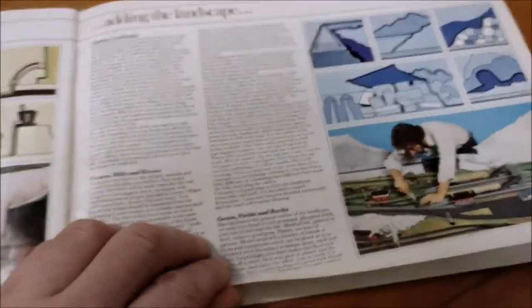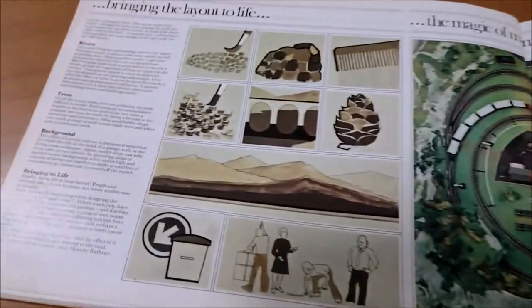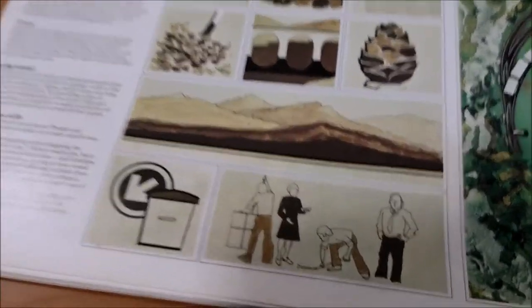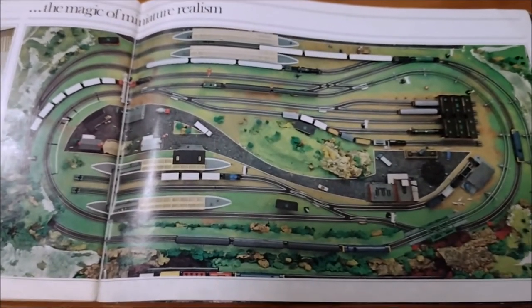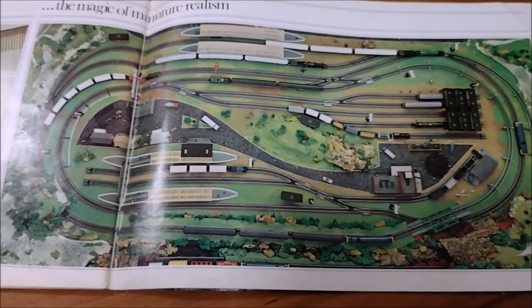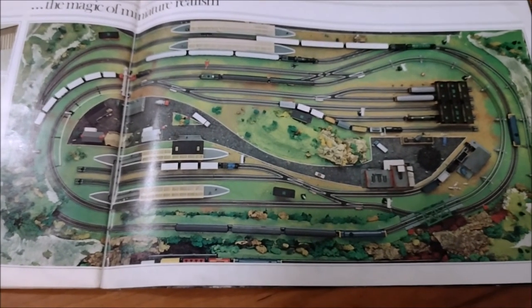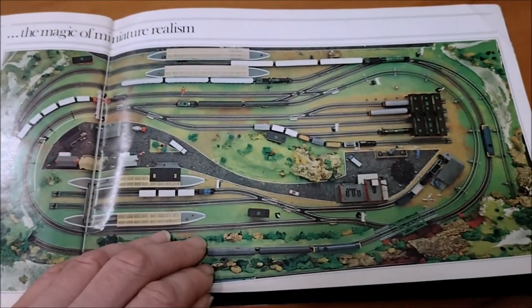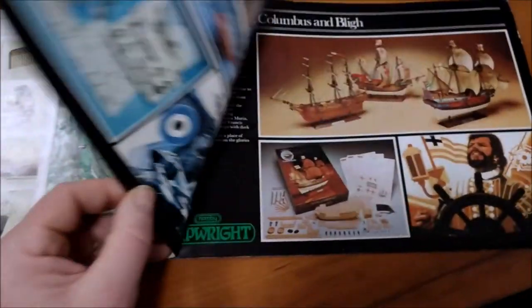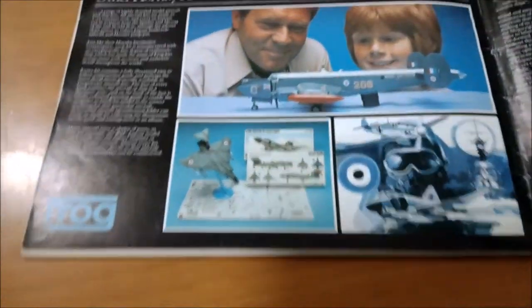Here we go - making the landscapes, bringing the layout to life with paint. Some little cartoon men and the magic of miniature realism. Look at that - that is great. That's a really complex layout, and that's something that would bring joy to anyone. Imagine having that as a kid - you'd never play with anything else, you'd still be at home at the age of 64.